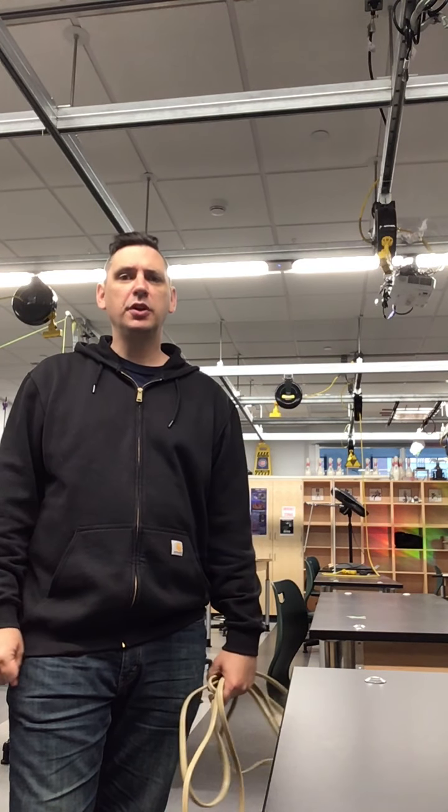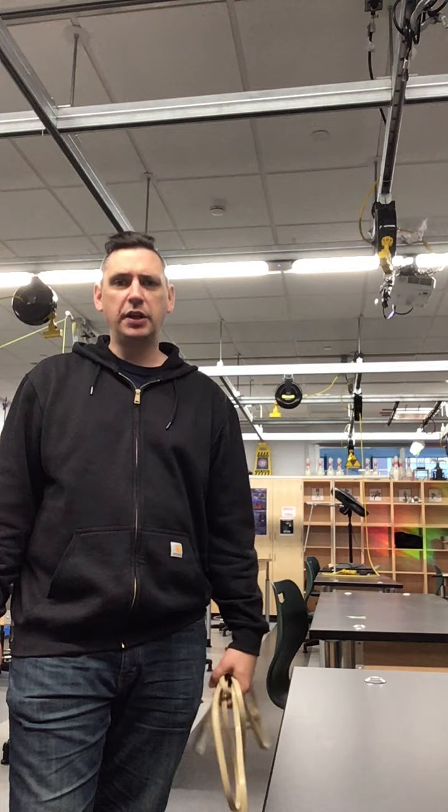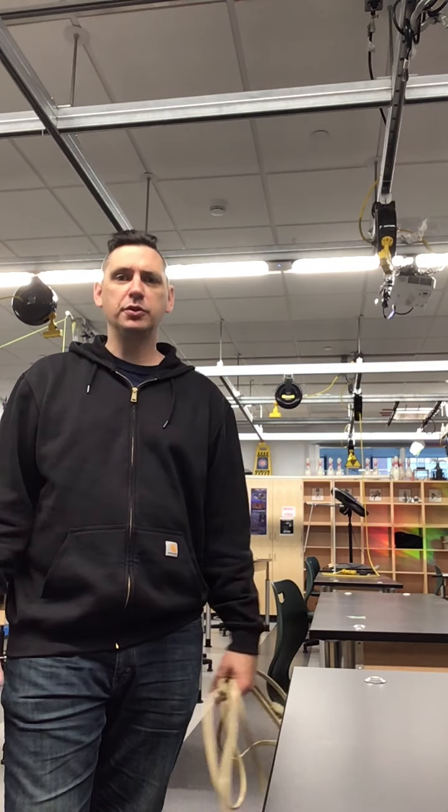Hey guys, this is Mr. Zarzak and in this video I'm going to show you how to quickly take data for the Bleacher Bums Labs version 2020.